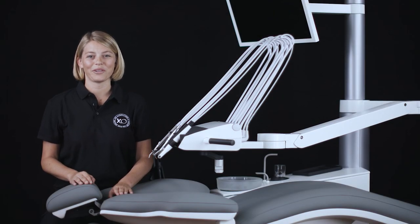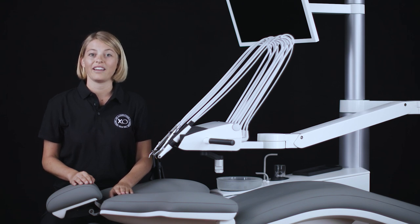In this video tutorial you will learn about the basics of working with different positions of the IXO unit chair and how they affect your workflow. We will also talk about the different working positions that will help you work in an efficient and ergonomic way.